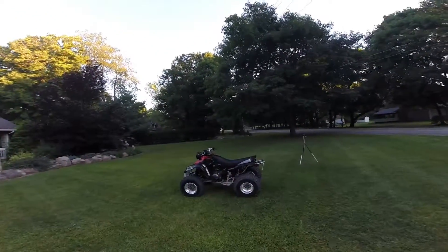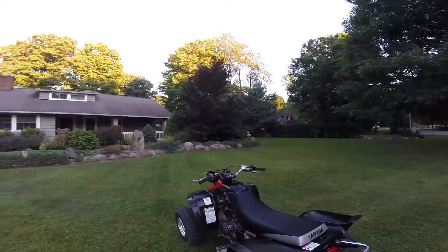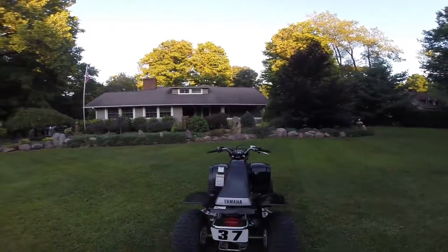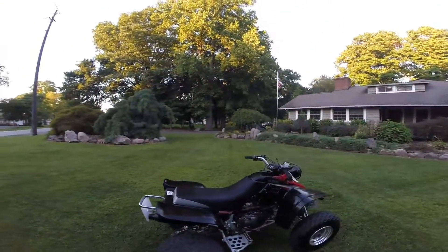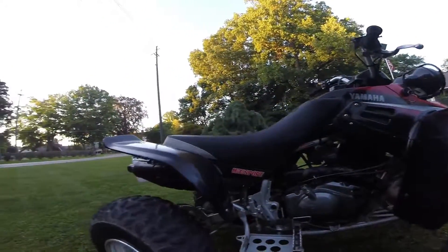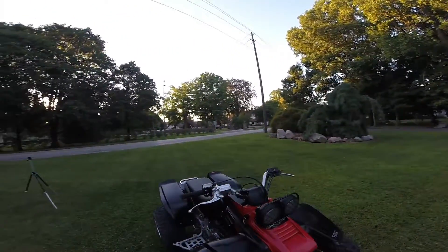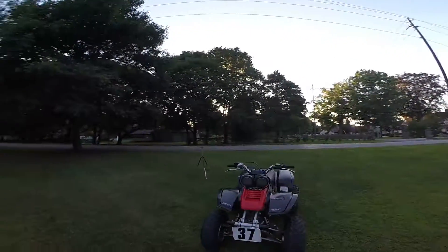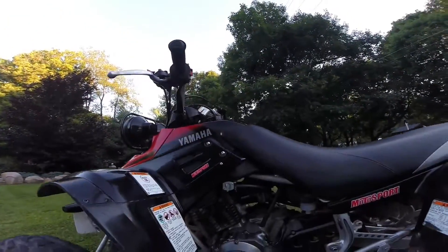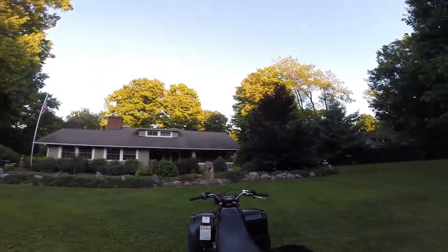So this is a 2003 Yamaha Warrior 350. I've had it for about a year — I purchased it last winter and everything is stock on it. It's in decent condition. I plan on maybe possibly putting an exhaust on it and definitely new tires. I haven't had any problems with it yet, only the carburetor, but I got that fixed.